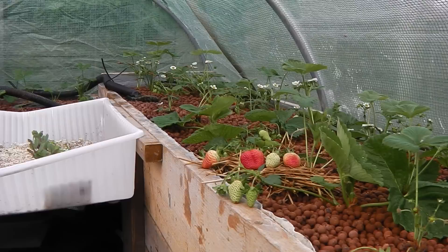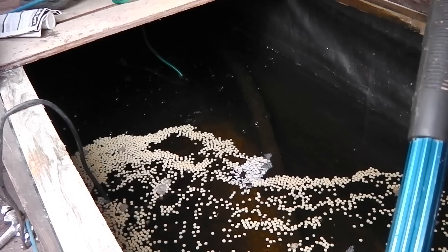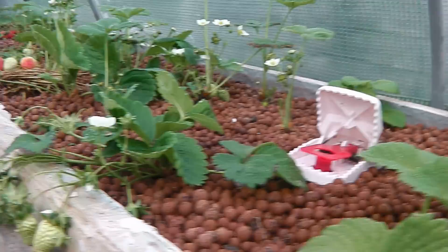Yesterday this whole area was just full of greenfly, and I sprayed it yesterday afternoon — came out this morning and there's no greenfly at all in here. This is the fish food on top. The fish are doing incredibly well, still very shy, but I've been assured that's absolutely fine. I've got a twin air block running the system on both ends.